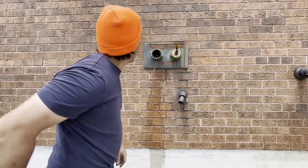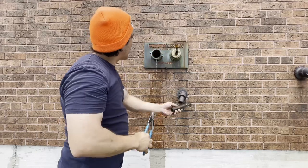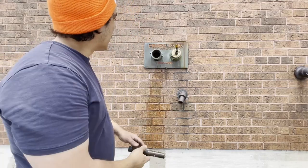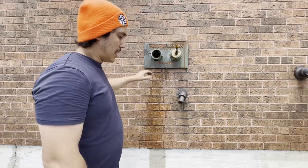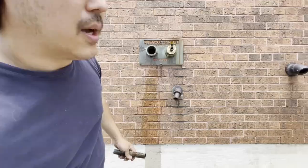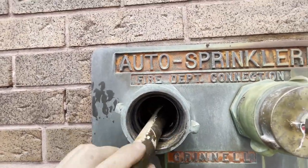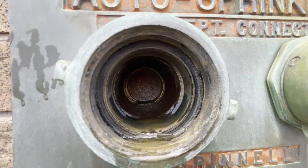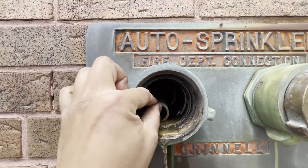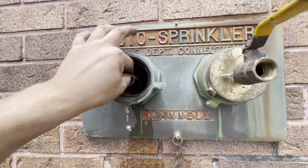This style of fire department connection pumper head has two check valves actually built into it. I'll zoom in — you can actually see it. There's a little window there that's closed off, so I can actually open that up if I push it. I'll draw on the whiteboard what that pump head actually looks like.